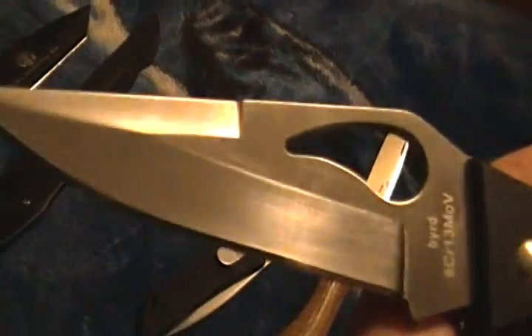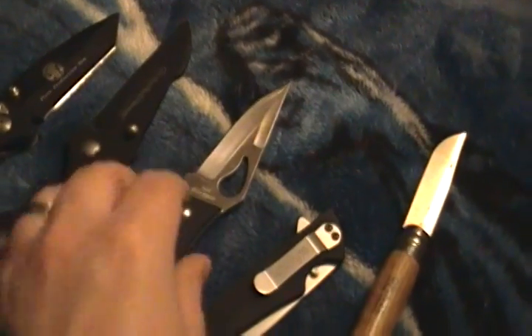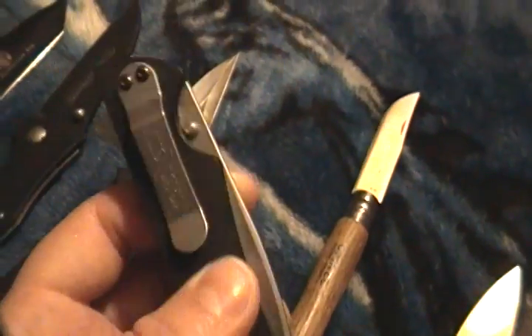This is a Bird in G10. I would be carrying the hell out of this, but a previous owner dulled it down so much that the edge right here is almost round. Once I get a Sharpmaker I'll fix it — I continue to work on it but I'm not getting anywhere.